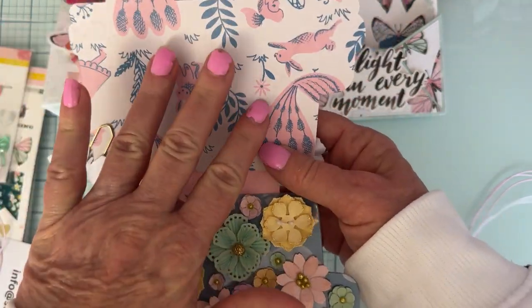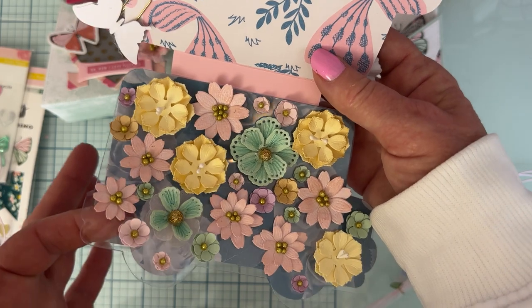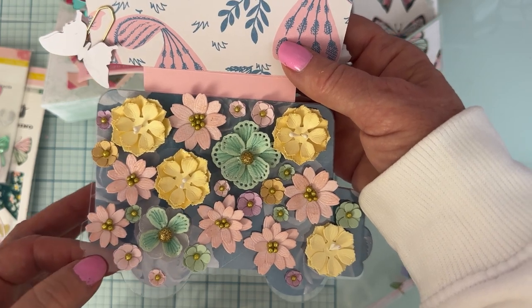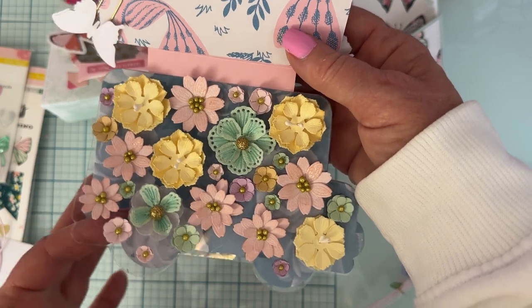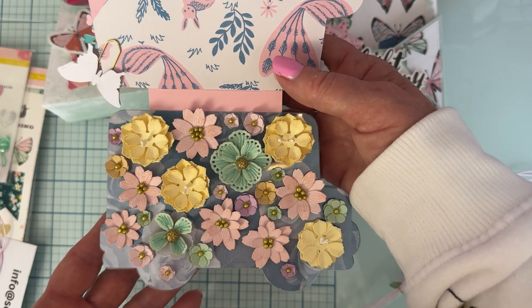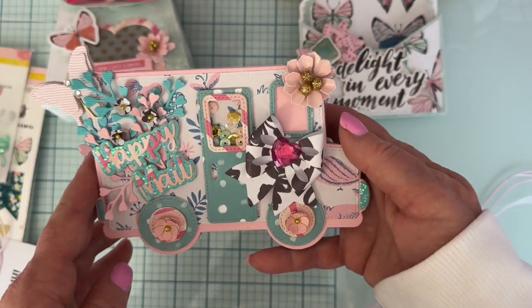I covered the top and the bottom with patterned paper, and I also cut the bottom piece out of acetate and put a tiny little drop of glue onto each flower to keep them in place, rather than having to put them in a bag. Isn't it beautiful? I love it.